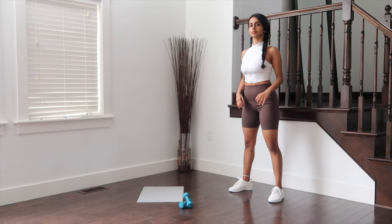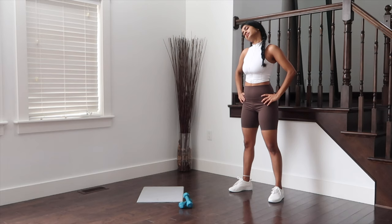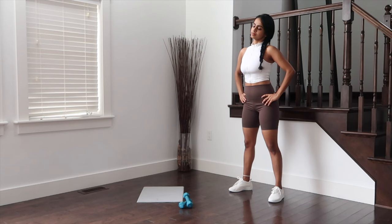Shoulder rolls forward. And last but not least, let's stretch the neck. Dropping ear to shoulder, hold. Switch to the other side. Chin down to chest. And chin up.